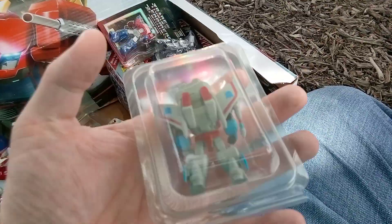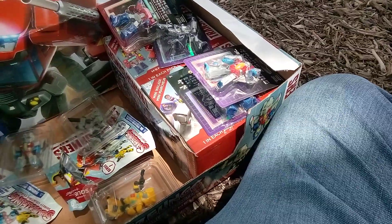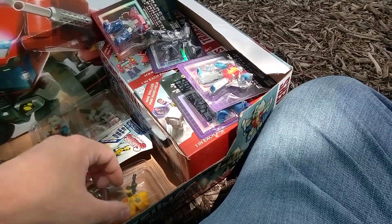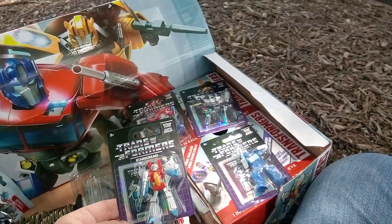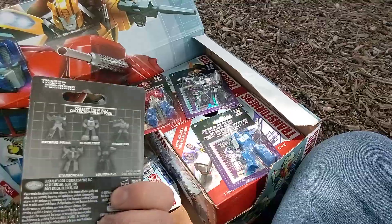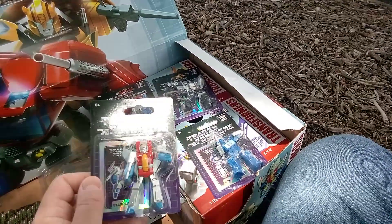We got Starscream here. That's cool, Starscream. Let's take a gander at these four guys. Unfortunately they didn't have Bumblebee — it's the only one they didn't have. But I want to see what these trading cards are all about.